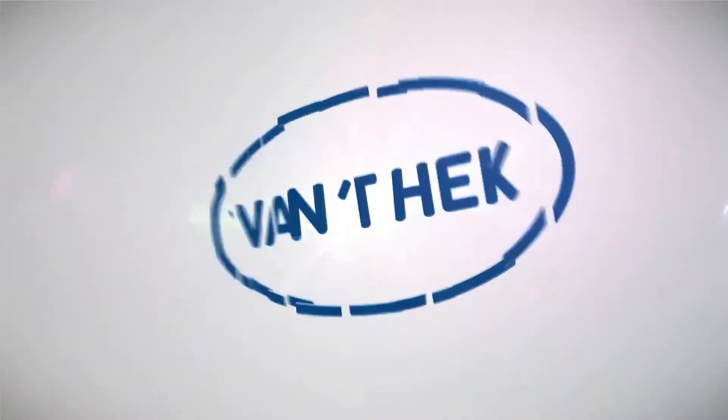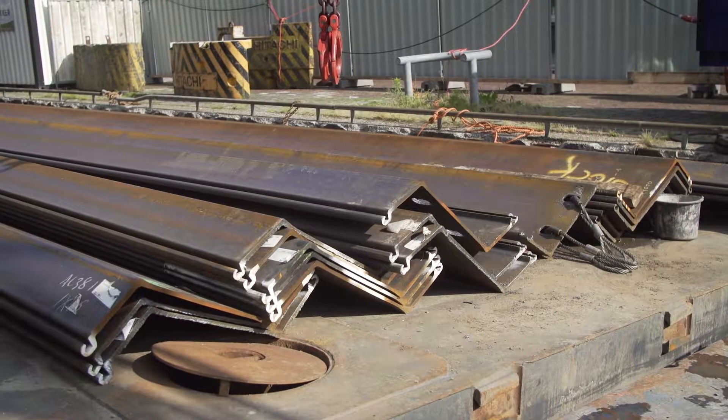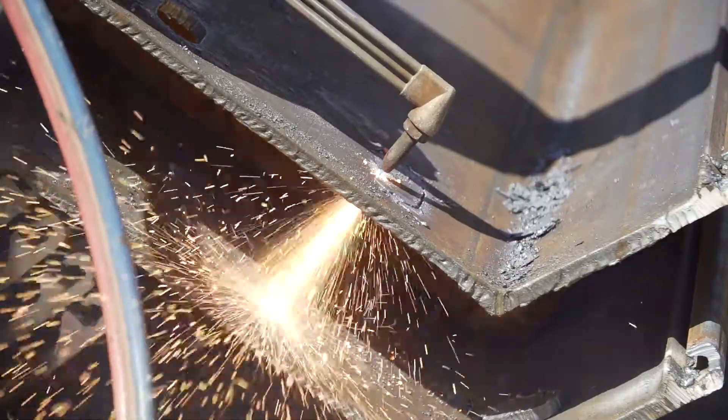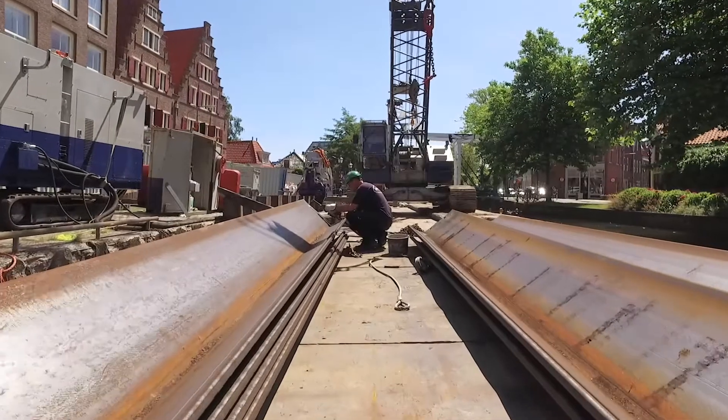The installation of sheet piles with a silent piler. The pressing in of sheet piles is particularly suited in situations where vibrations and noise nuisance are not acceptable.